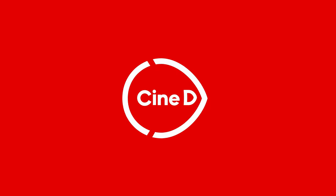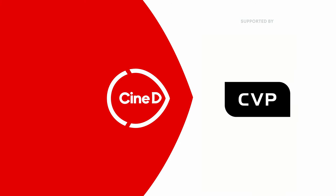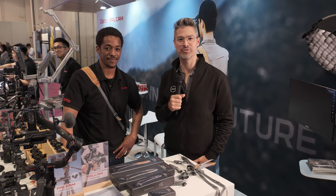This is the new series of camera straps from Falcam, and they use magnets. This is a CineD Gear News video supported by B&H and CVP. Hey guys, Grant Mailer Sheldon here from CineD.com. Welcome to NAB 2023.